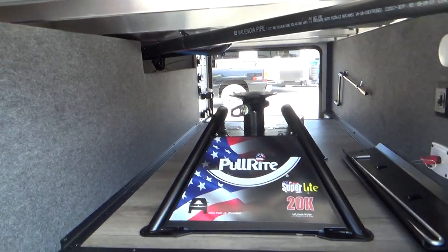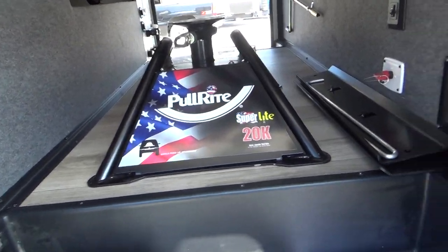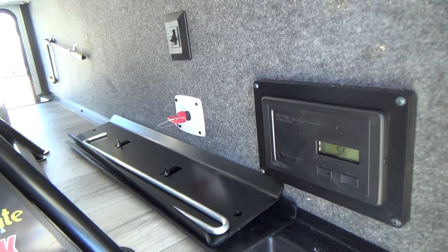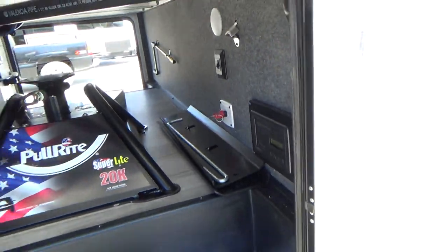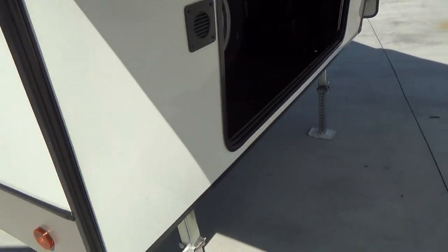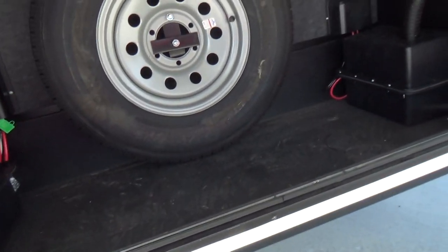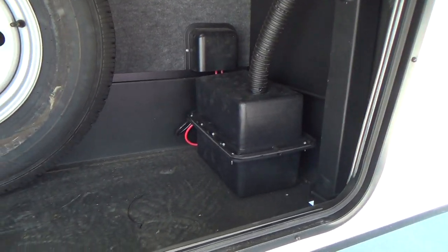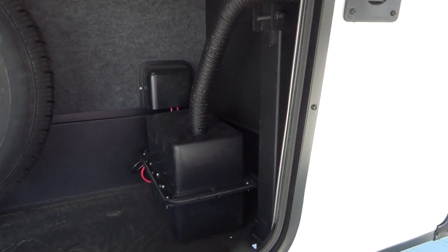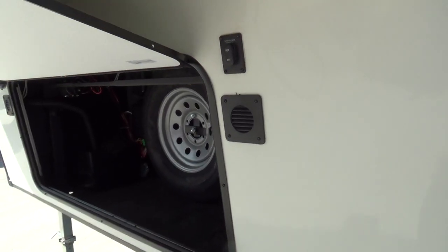Your storage area goes all the way through, and you'll see your hitch work is here as well. You do have a battery disconnect and light switch there. As we come around, you have your front storage with its spare tire and your battery. You want to check that battery and make sure the water is staying over the cells. Check it every three to four months to make sure you're keeping it in good shape.